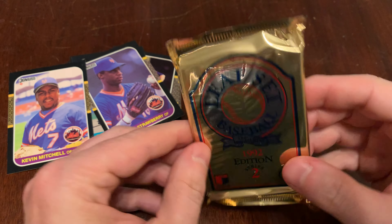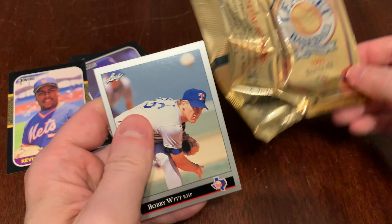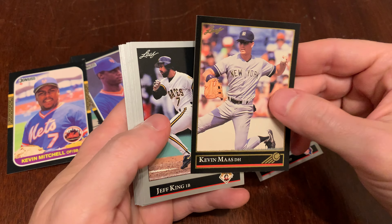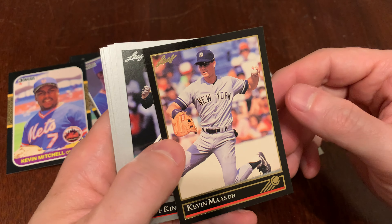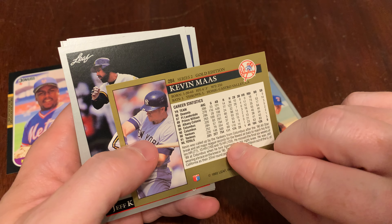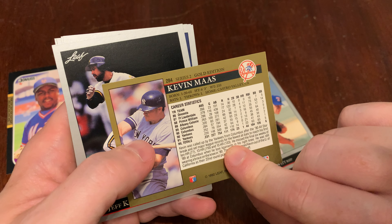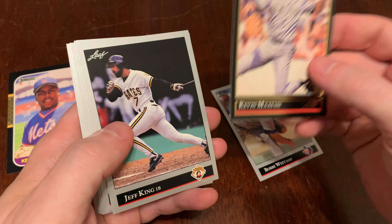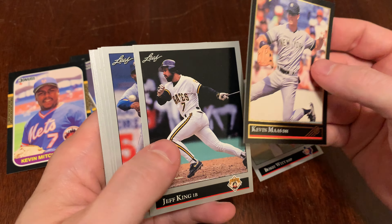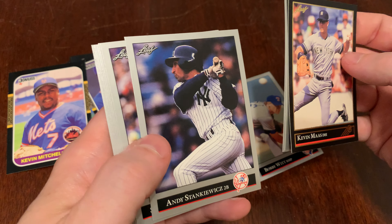Let's go ahead and open 92 Leaf. Break it out of this foil. And we've got Bobby Witt Sr. Our gold insert card would have been a hot one back in the day — Kevin Moss, the Leaf Black Gold with the gold foil on the black background. Kevin Moss would have been a hot one after his roaring start: 21 home runs in a half season with the Yankees in 90. Everybody thought he'd be like an heir to Don Mattingly there in the Bronx. Didn't play out so much. There's Jeff King, William Suero, Andy Stankiewicz.